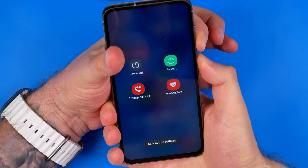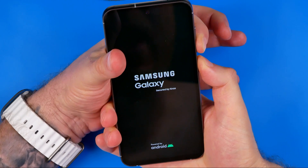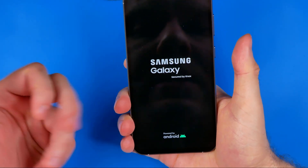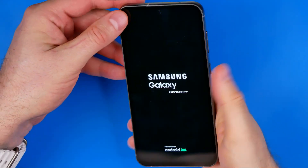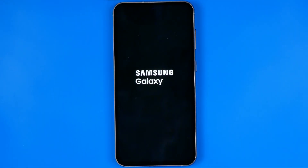Now my screen is going to turn off. I keep holding the buttons, and once we see the Samsung Galaxy logo we can release them. Now I'm just going to wait until my phone is loaded.